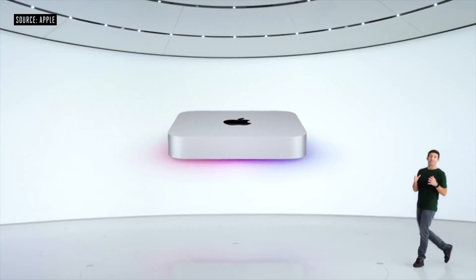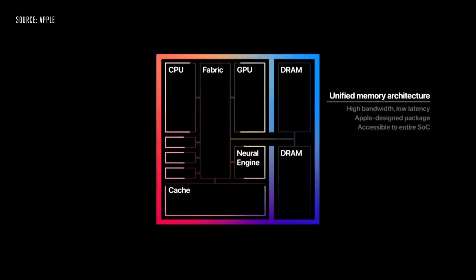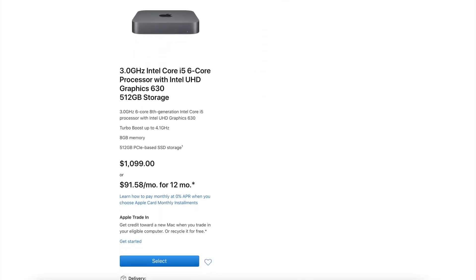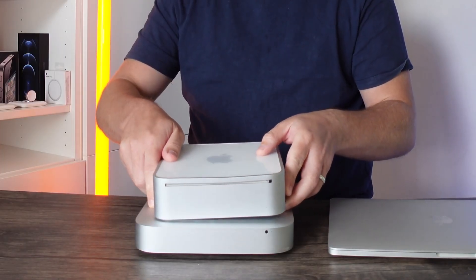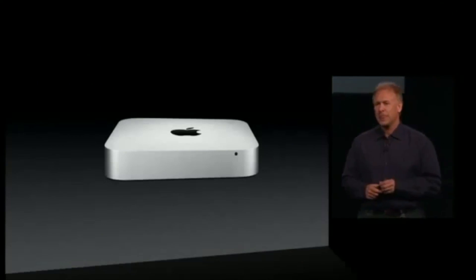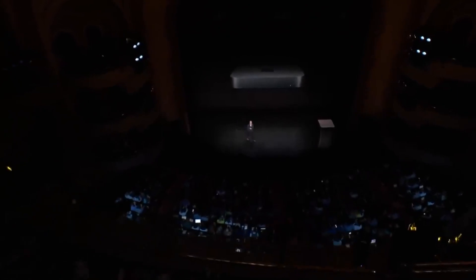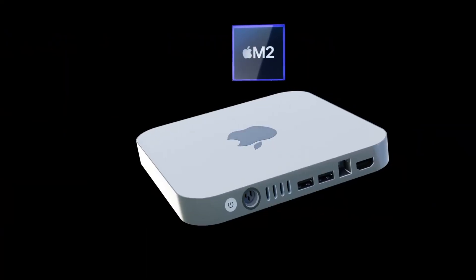Apple updated the baseline Mac mini in 2020 with the M1 chipset inside, however Apple still continued to sell the top-range Mac mini. Design-wise, we haven't actually seen a true redesign to this Mac since 2010, when we went from the plastic design to the full unibody metal design. Shortly after, we had changes like the loss of the CD/DVD drive, and in 2018 we got a space gray version, but the design has remained the same for about 10 years now.